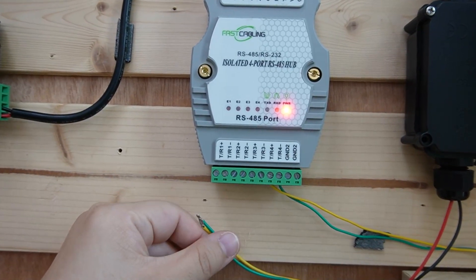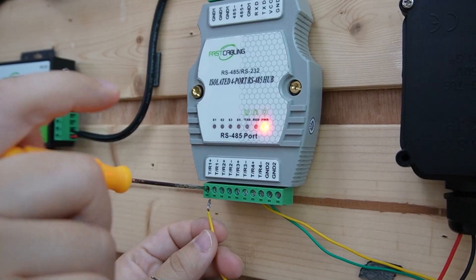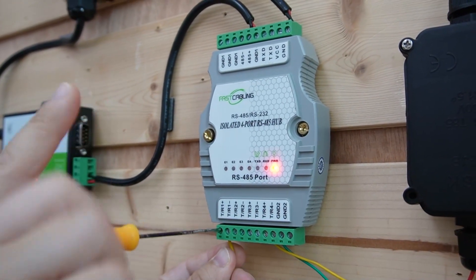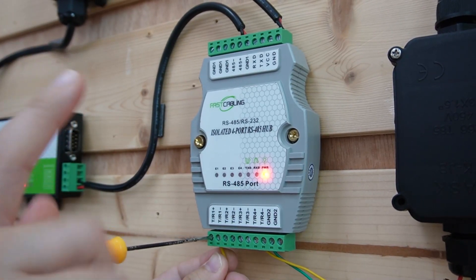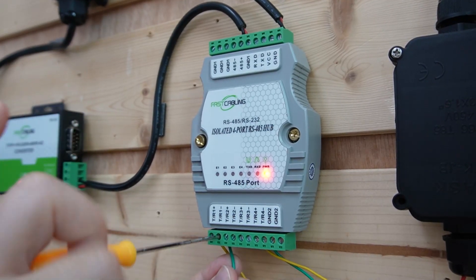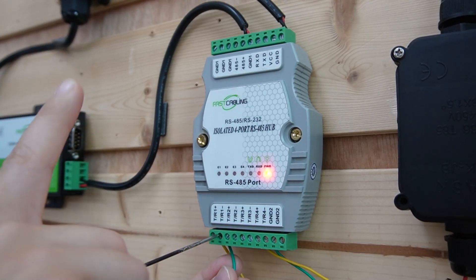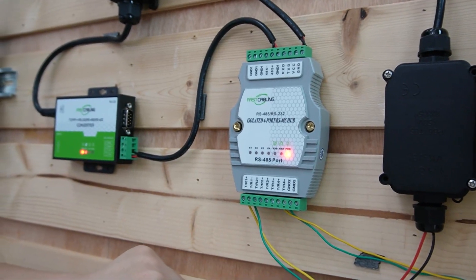Make sure you plug in the right wire — plus and minus. This is the positive... and this is the negative. Here we go — so we have two devices.